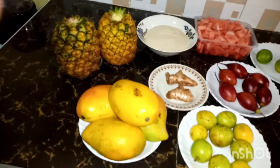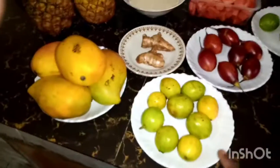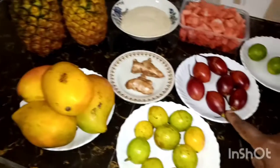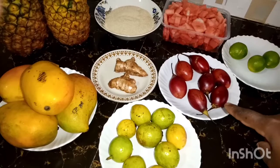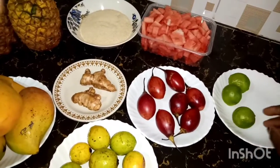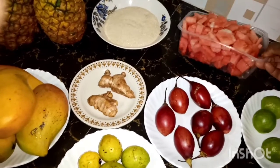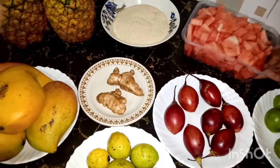I'm going to use about four mangoes, about nine small guavas, that amount of ginger, about seven — three tomatoes. Then I'm going to use about three limes for flavoring, a little bit of tang, and this much amount of watermelon — I guess it's half a kg.